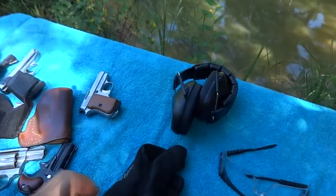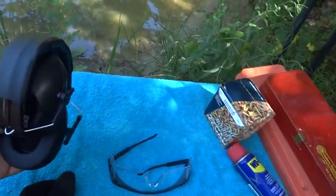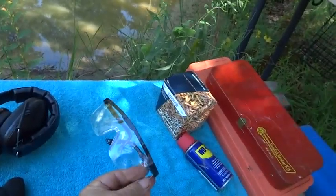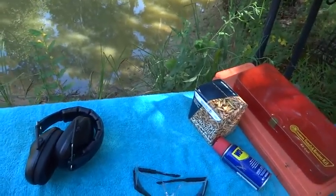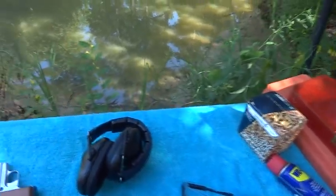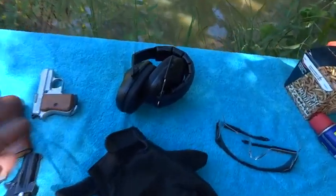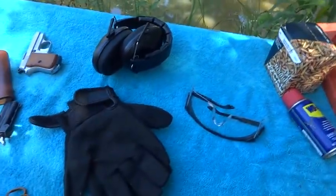I'm going to do a little target practicing, and it's good to be safe. I like to wear earmuffs, some kind of safety glasses, and gloves, because you never know how a gun's going to react when you haven't shot it in a while, or when it might malfunction. If you're practicing and you've got the gloves, wear them.